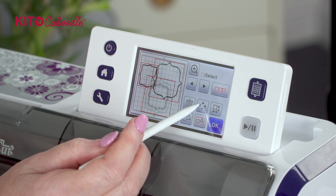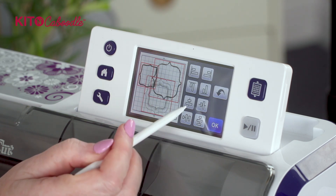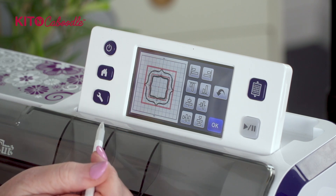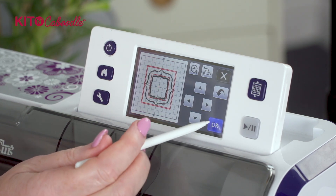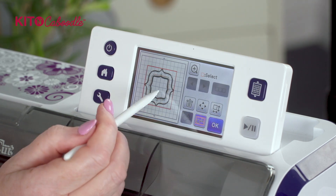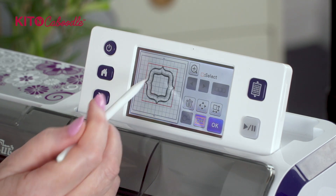We're going to go to our directional arrow buttons and we're going to align them centrally vertically and centrally horizontally. We're going to press okay twice and we're going to group them - and then everything moves as one part.